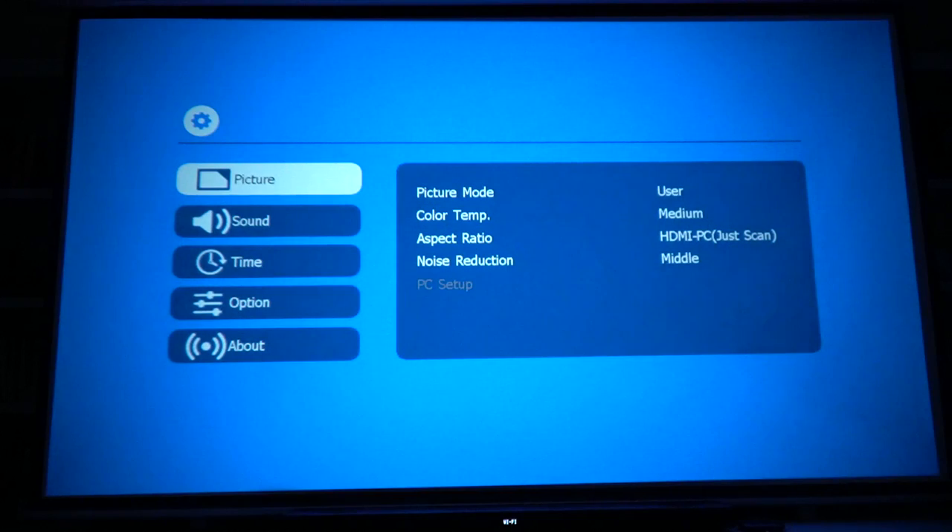Before we continue, a few things I found out during setup. First, the fan is really not that loud — I'm sitting about three feet away from the projector and I can hear the fan, but it's not annoyingly loud. As for the speaker, there is one speaker and it's not true stereo, but it sounds really good. It gets loud enough for a room, and the bass, treble, and mid-range mix is nicely done. You can also EQ it in the settings.